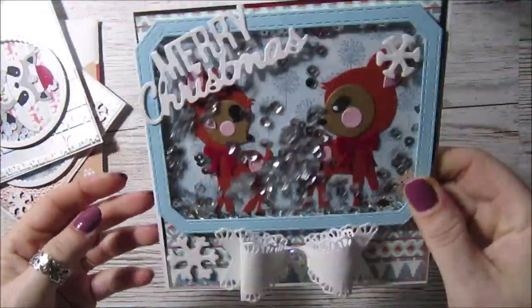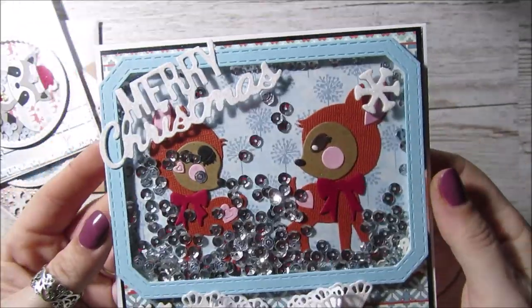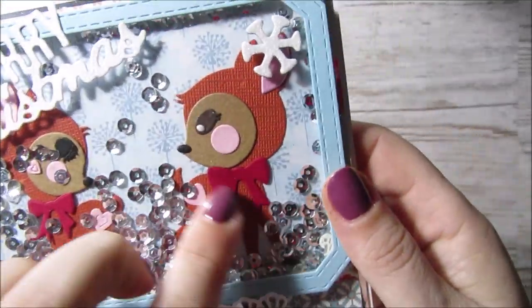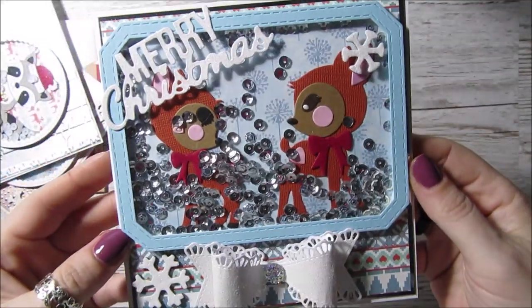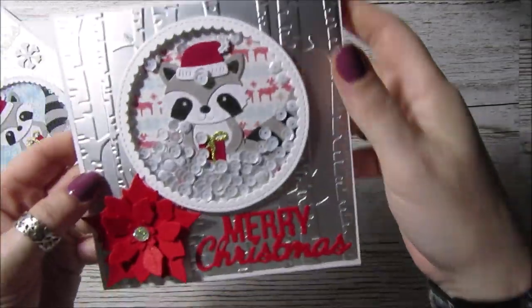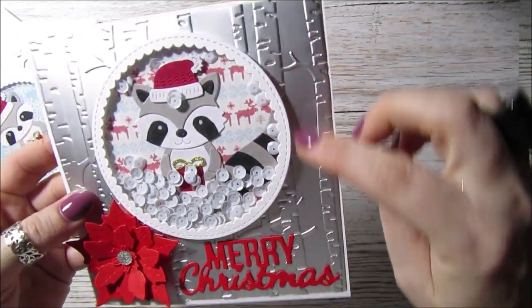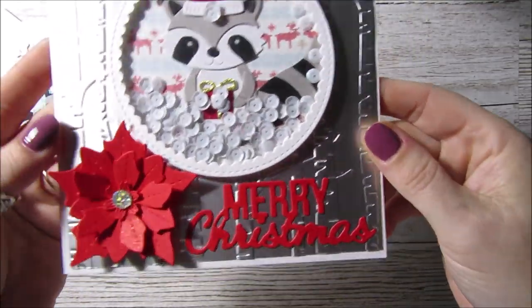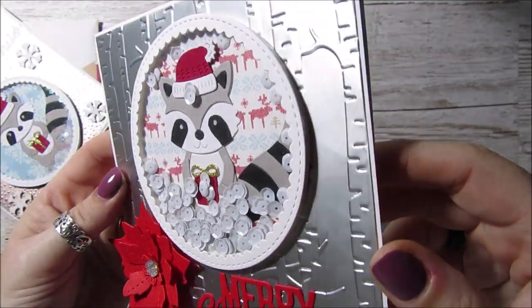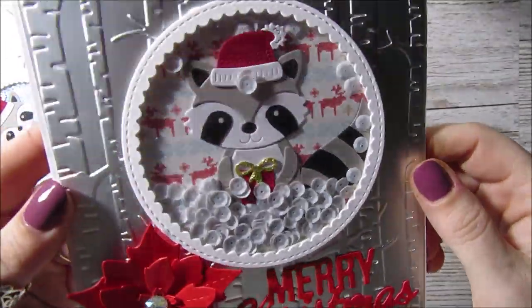I wanted to share some cute Christmas cards I've been making because it's really time I started, and they're all shakers. This one was using the cute little deers that I got sent. And he's the little raccoon — I just think it's so cute. I embossed some foil card, a matte silver foil, which I thought looked really nice. There were just some poinsettia dies I've already got — a die I've had for ages and just actually started using, and it's really pretty.